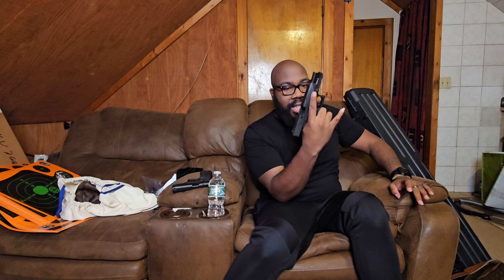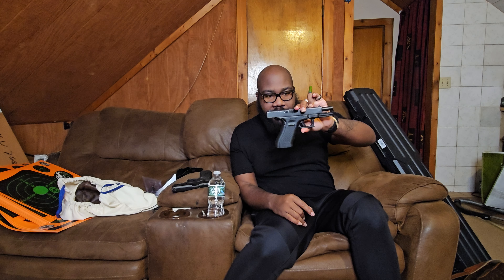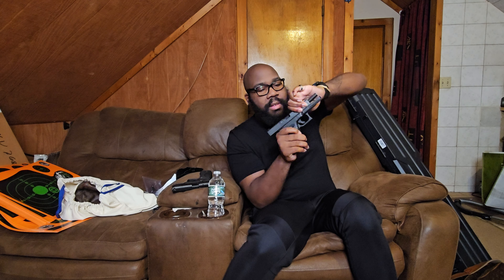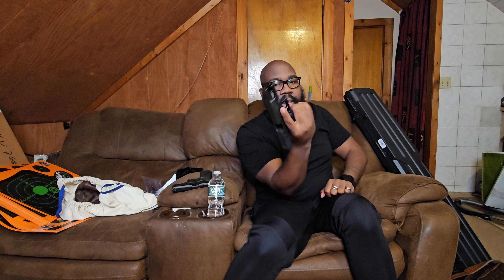Next is the Glock 17. This is for my full-time job — this is my other duty weapon. Again, it's empty, 100% — safe direction — but yeah, this is a Glock 17. Very basic; there's nothing done to it besides the beavertail.